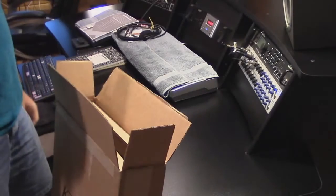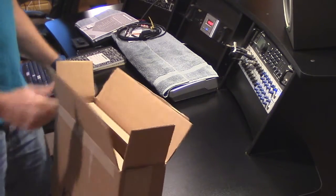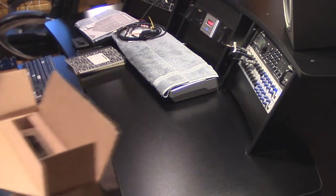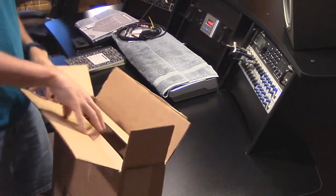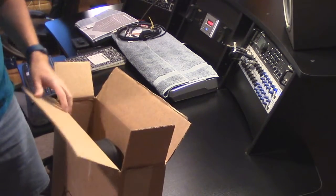Hey guys, so the guitar box arrived in reasonable condition — wasn't destroyed by FedEx, thankfully. I'm going to do a quick unboxing, just throw it up on the counter and check it out. Well packed.